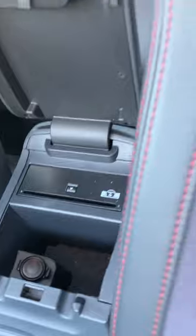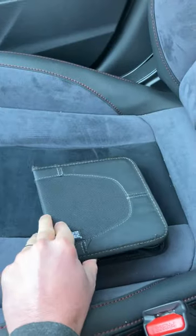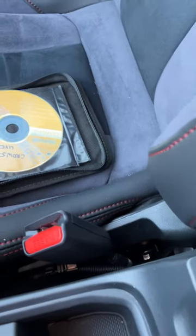It's pretty easy to operate. It's located right here between the seats in the center console. You pop open your CD sleeve, which I have left over from what we listen to. We'll go with this Counting Crows CD.